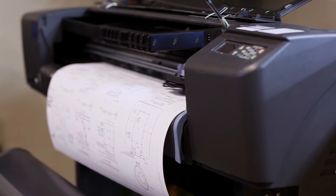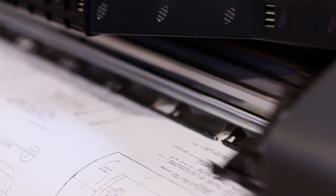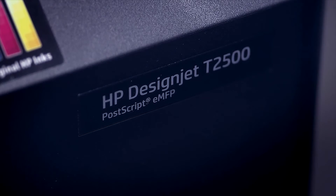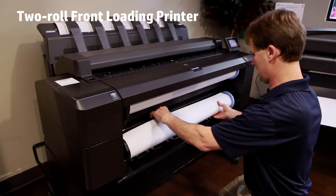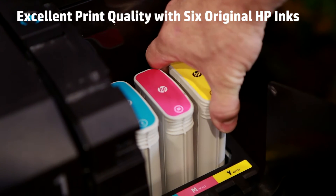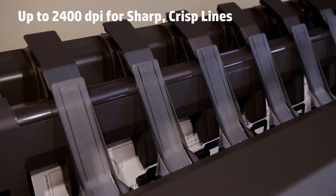Both units are one-roll rear-loading and use four inkjet cartridges and four printheads. In contrast, the DesignJet T1500 and T2500 are front-loading models with two rolls, six ink colors, and 2400 DPI for sharp, crisp lines.